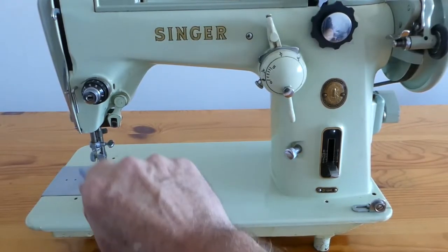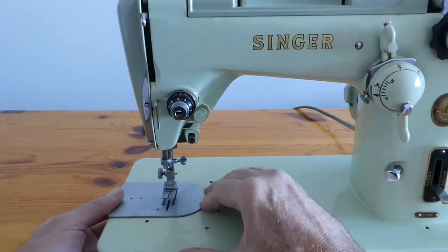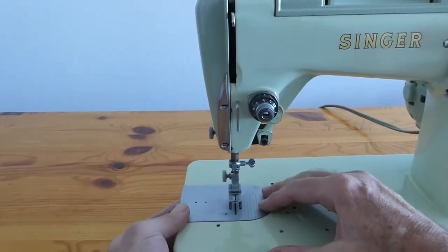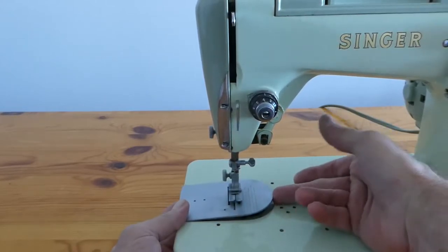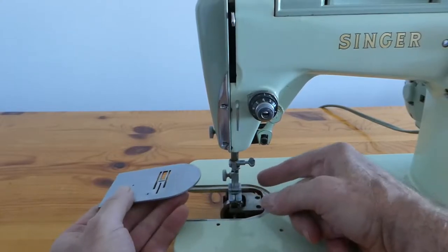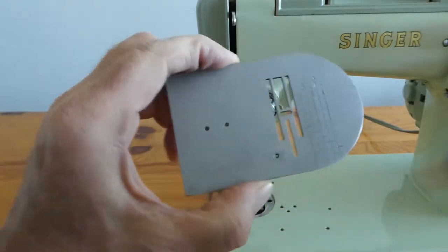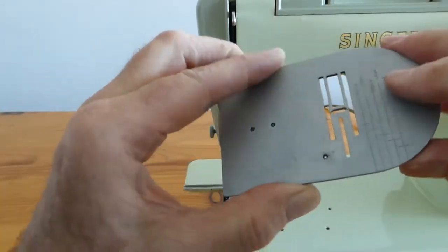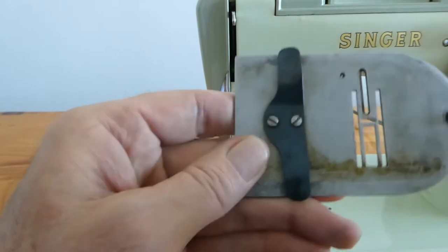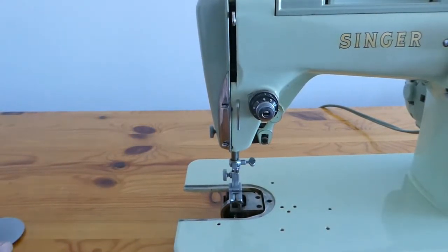What I would like to start talking about is this throat plate cover and we're going to take a good look at it. You have to be very gentle with these things because you can break the retainer that holds them underneath and we don't want that to happen. So I just gently put my fingers underneath, lift it up so it's clear of the needle and the foot, then push it to the left and it slides out. This is the bottom of it and it really demonstrates how this is an oil port because it's a hole — it goes right through. These two other holes are not oil ports; it's where the screws that hold the spring keep the throat plate cover tight in position.